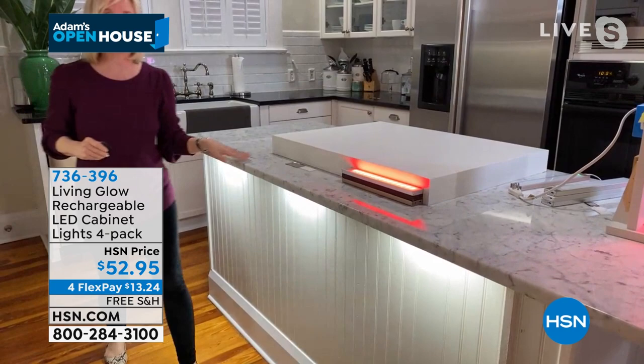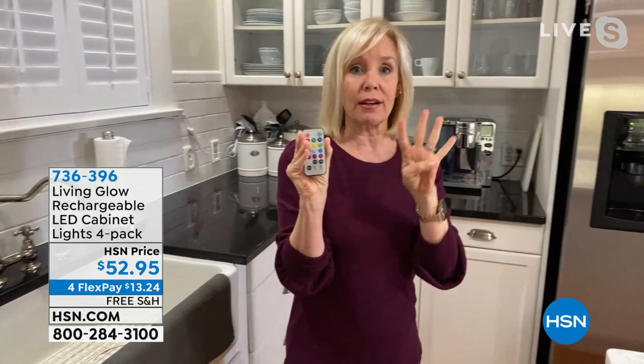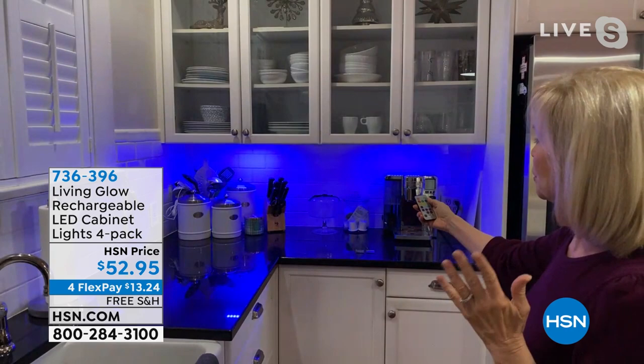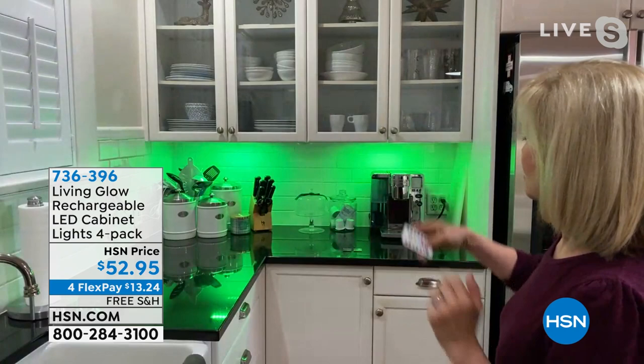You can have the down lighting or the up lighting. It comes with two remote controls and you're getting four of the actual light strips. In this dark area — look at the difference: on and off, 13 different colors. You can cycle through red and green for the holidays, blue for Hanukkah, or whenever the Tampa Bay Lightning are playing. You can see the different purples and blues.